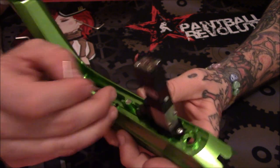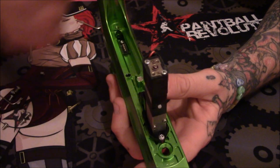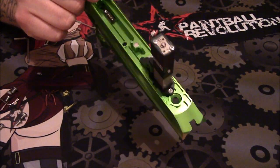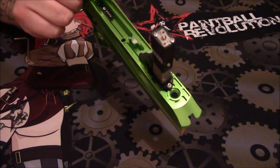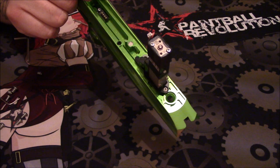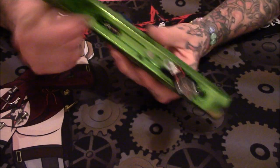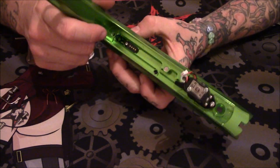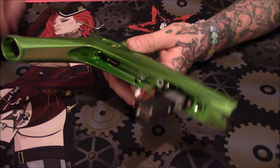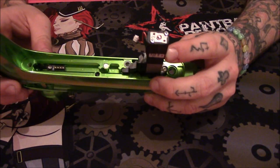This Luxe does use a magnetic return for the trigger. Another thing you notice is they significantly did mill into this body — all these little extra millings they've done from back here to the side of the solenoid. All that is going to make this marker lighter, which is what we all like. Especially if you put a super light tank on like a Ninja SL and a really light hopper such as a Virtue Spire, it's going to make your snap shooting easier because you're not going to have that extra weight.